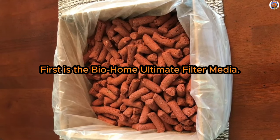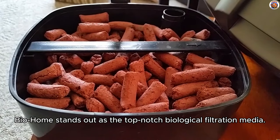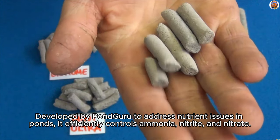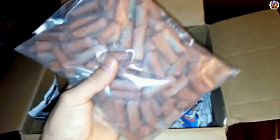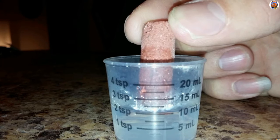First is the BioHome Ultimate Filter Media — the best biological filtration media out there, as far as I'm concerned. BioHome stands out as the top-notch biological filtration media and an excellent nitrate remover for freshwater tanks. Developed by Pond Guru to address nutrient issues in ponds, it efficiently controls ammonia, nitrite, and nitrate. Perfect for fish-only or lightly planted tanks, this permanent biological media minimizes the need for frequent water changes. Just toss it in your filter and let it do its thing, housing both aerobic and anaerobic bacteria. While it's a fantastic nitrate remover, keep in mind that it's a bit pricey, and you'll need 2-4 pounds for a mid-sized tank. Be patient, as it requires time to establish in your aquarium before fully tackling nitrates.